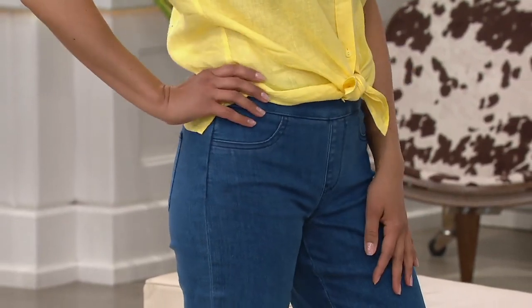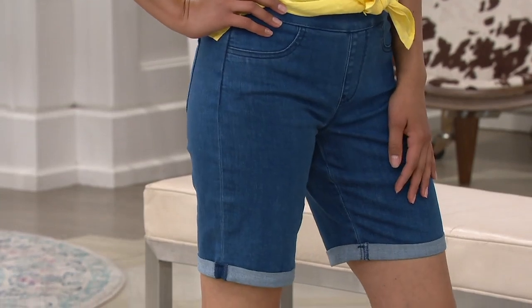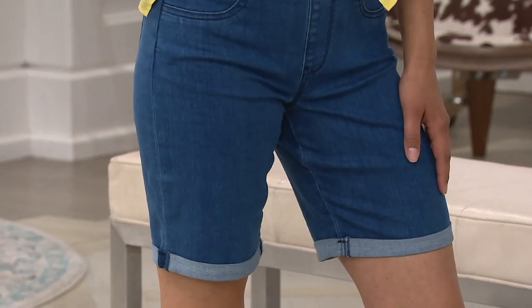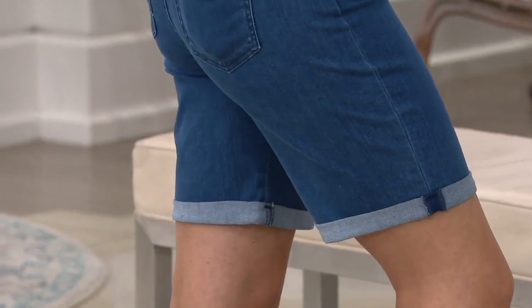And they're not skin tight, which I like. I love that you'll be able to move and be active in this — when you go to the barbecue and someone says, let's play badminton or bocce ball, you can get out there, you can do it, you can be in the mix.